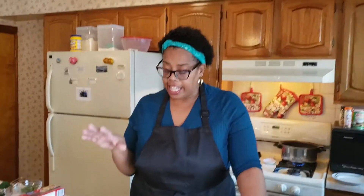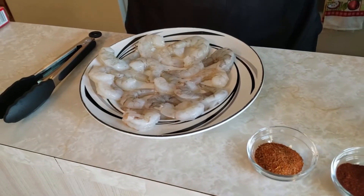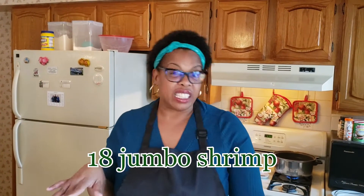So we're going to give it a shot. I've got my shrimp that are already cleaned and deveined. She said a dozen, but when she said a dozen, she used Colossal. I ain't buying no Colossal — I got Jumbo. So I got about 18 shrimp.